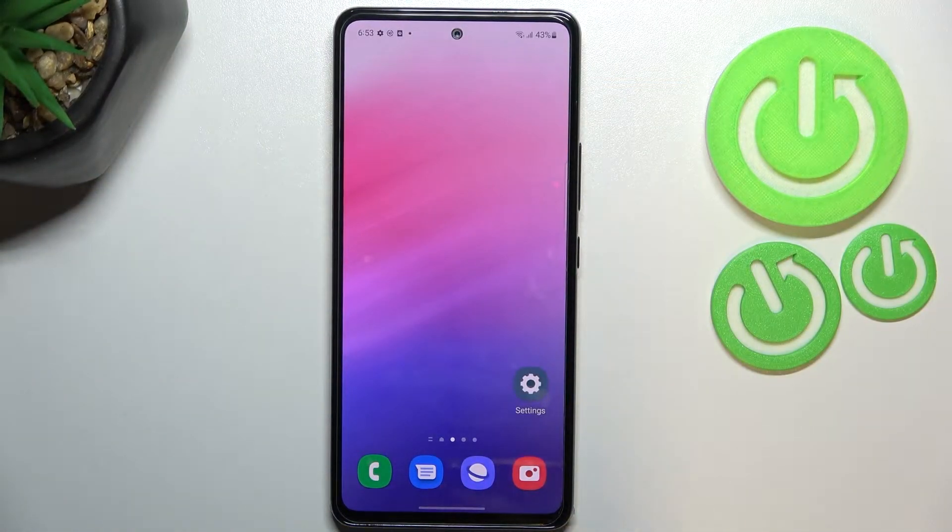Hi everyone, in front of me I've got the Samsung Galaxy A53, and let me share with you how to enable the nightlight or comfort mode. First, we'll begin with the customization of this mode, and after that I'll show you much faster access to it.